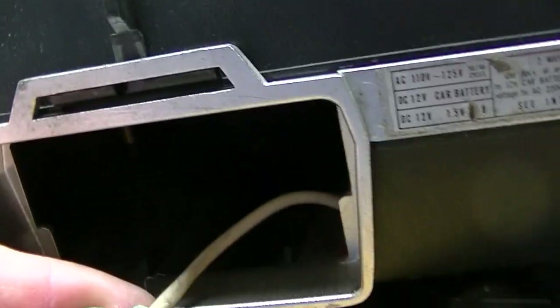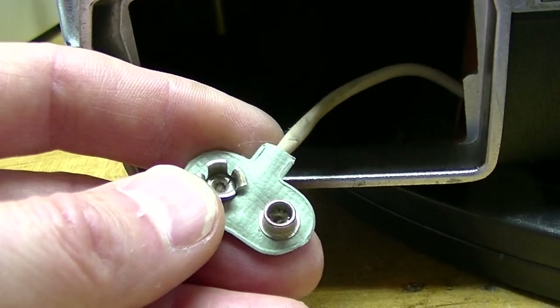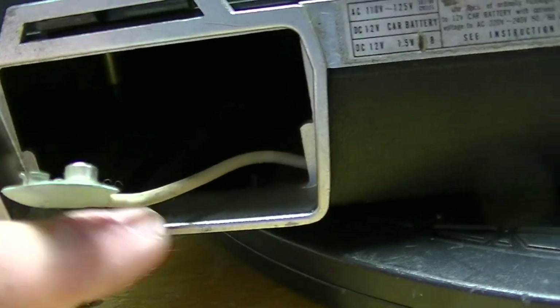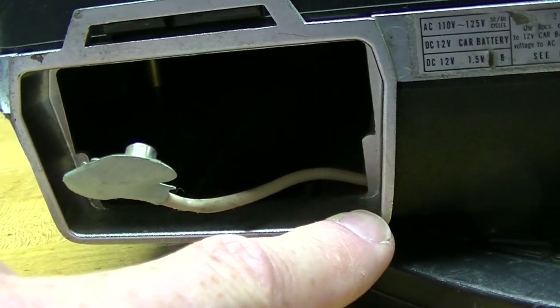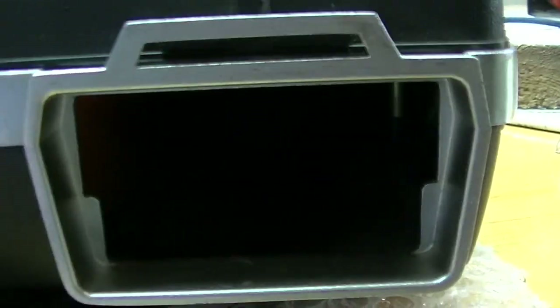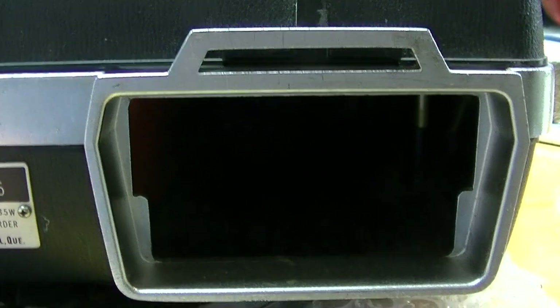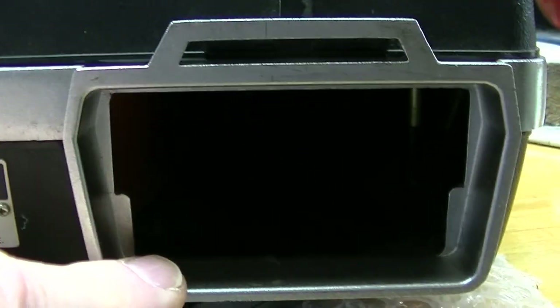Unfortunately, I didn't get the battery pack that holds eight D-cells, but I'm sure I can order one on eBay. I didn't get the door either. If somebody watching this video knows a good source for this door and for this door, please leave a comment in the section below. This compartment is where the microphone would be stored.